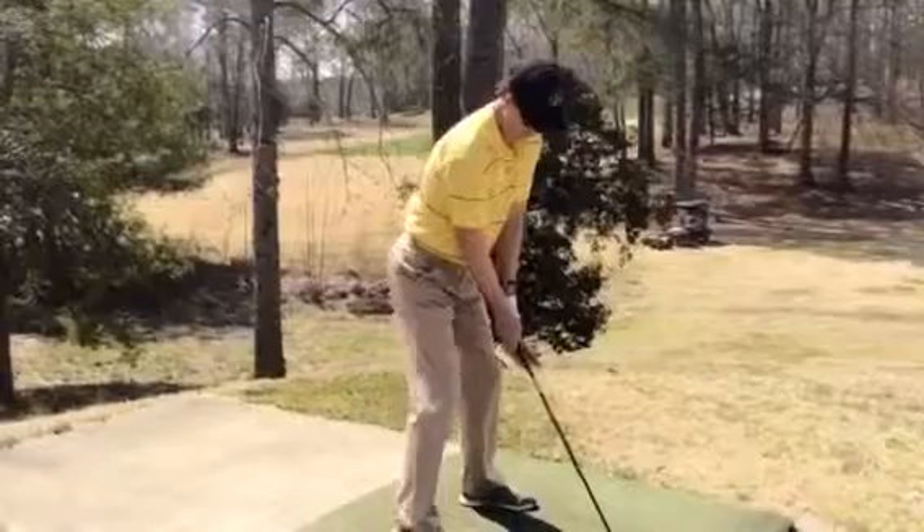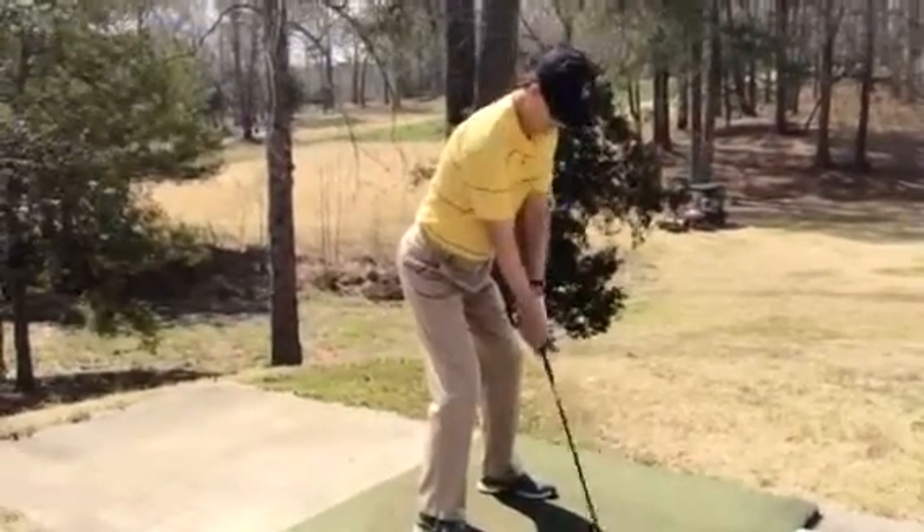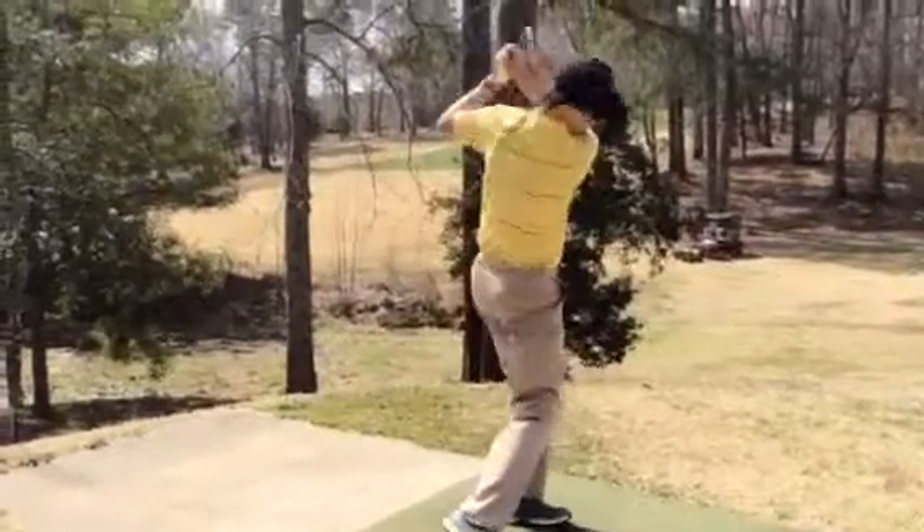Got your tilt. Get your eyes set, behind the ball. Nice big shoulder turn back, turn, shift, and then through.